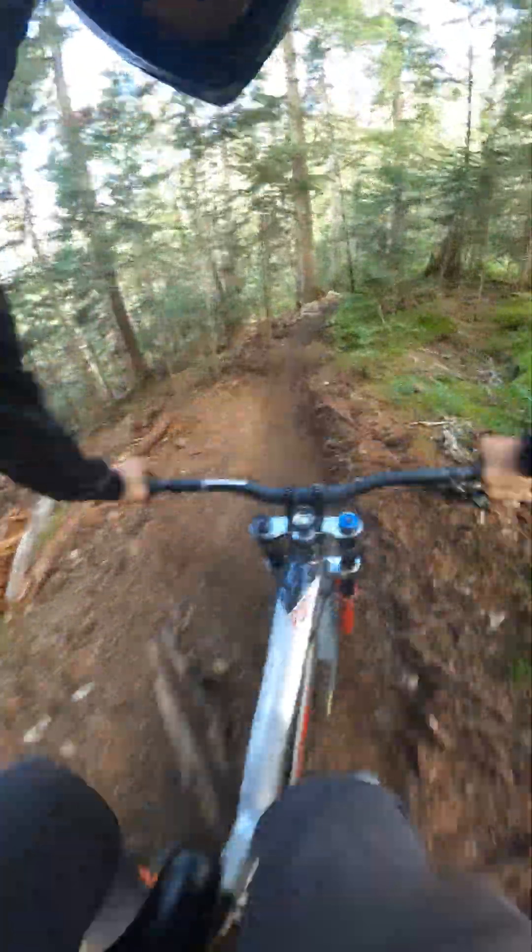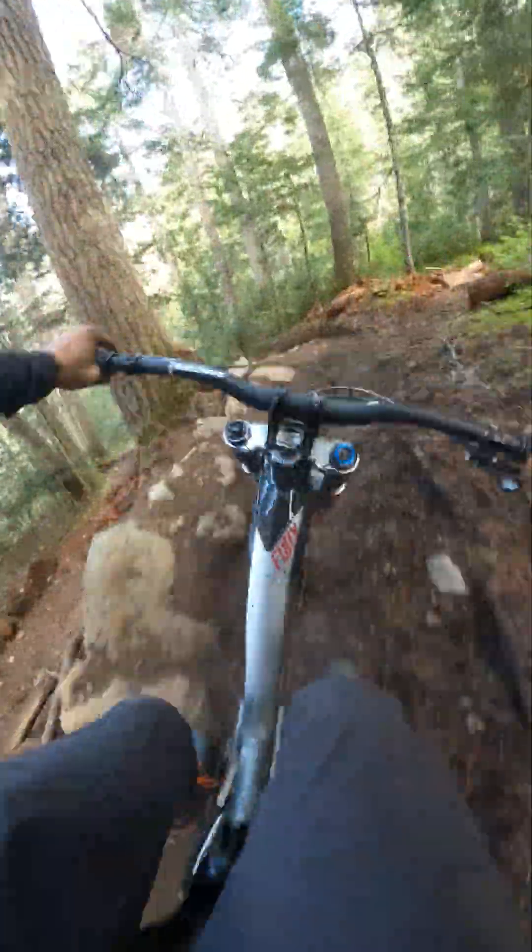Sorry for the squeaky brake. Not quite balanced coming into that. Look at those roots — they're a little off, they're wide. Back wheel off that a bit.